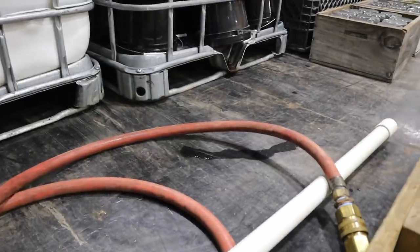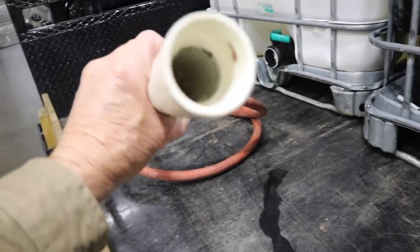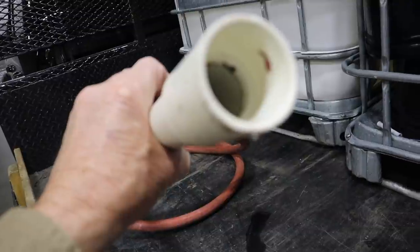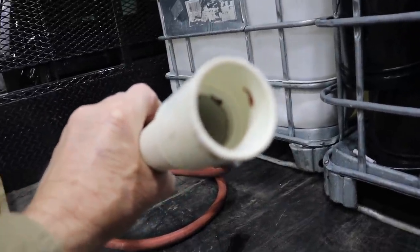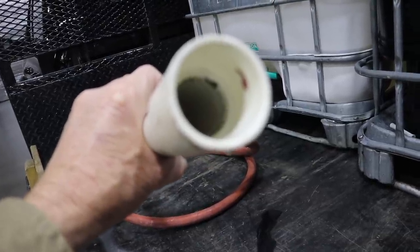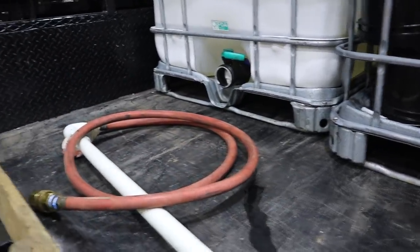This is the intake hose that we put inside the tote. We always put a screen — there's an eighth inch hardware cloth inside there that catches dead bees and debris and stuff that we don't want to go through the pump.